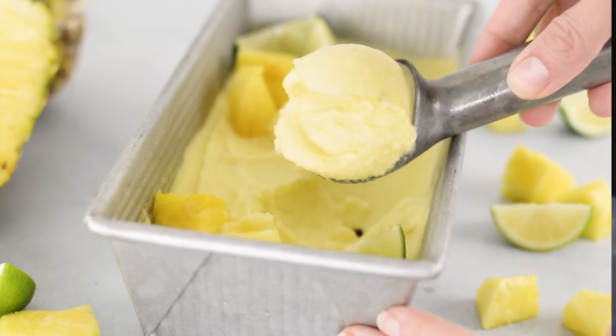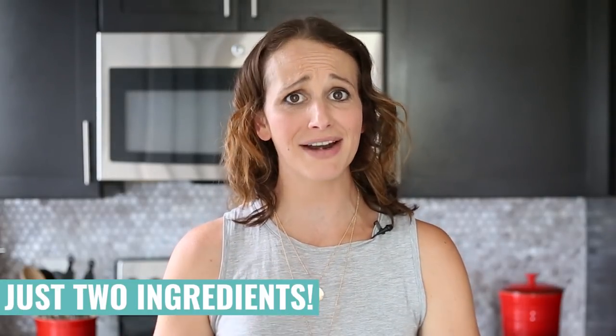I'm warning you now, this is a super easy recipe. It's two ingredients, very, very simple to make. When we get to the end of the video and you're like, wow, Laci, that was super easy — I told you so. I'm telling you now. Awesome, let's get started.